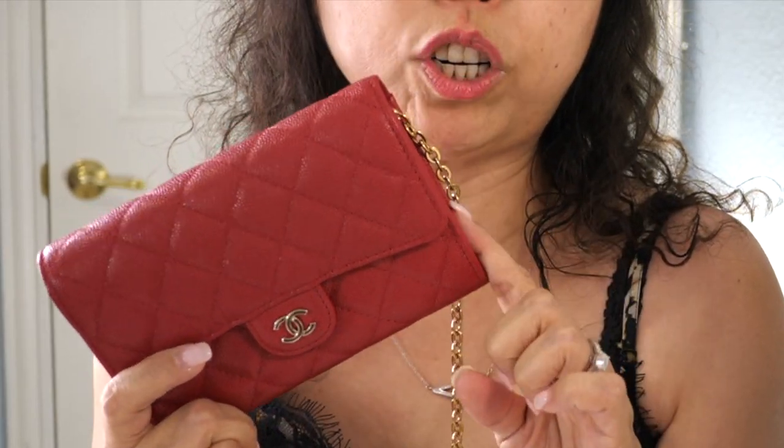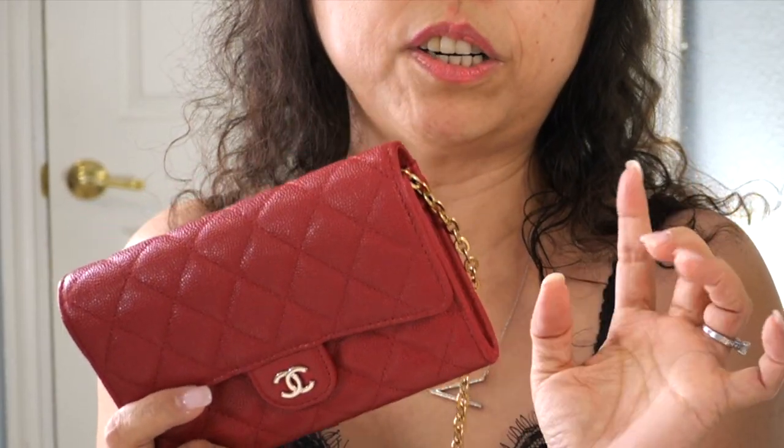I haven't seen many videos about this medium size wallet from the 19B collection, so I thought it would be nice to share this option with you guys. They have red, beige, and black — those are the three colors for the 19B collection in this size. If you want to head to your Chanel boutique to check it out, I really think the piece is worth investing in, especially with the chain — it's just so cute. Even when you open the wallet it won't fall off right away, but you do have to be careful with it.